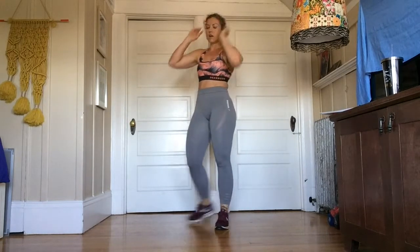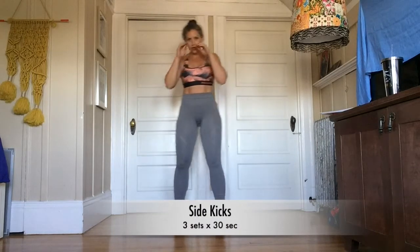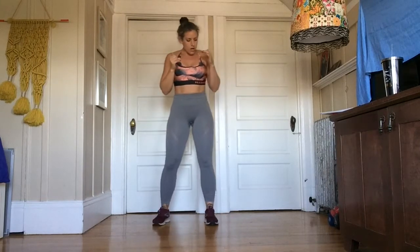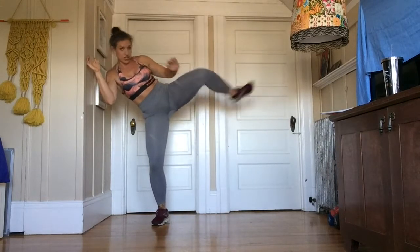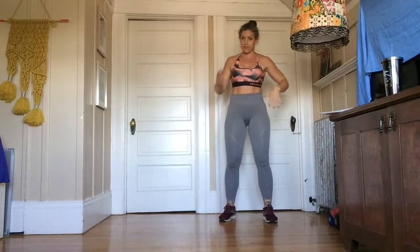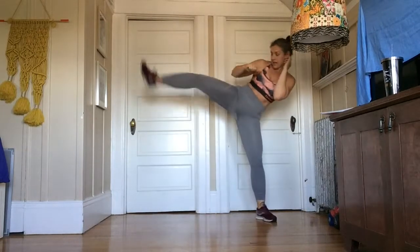Last exercise, we're going to do side kicks. I actually do these in my official training a lot, but we're going to do them for cardio reasons. So we're just going to do a side push, pushing with your heel. I don't have a lot of space, so I would have to shuffle from side to side — shuffle, kick, shuffle, kick. Again, 30 seconds. Do three rounds of this, don't break.